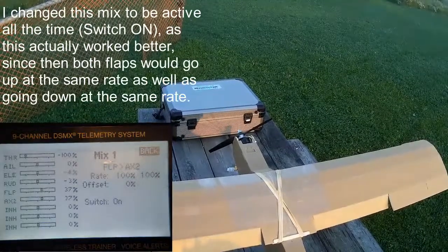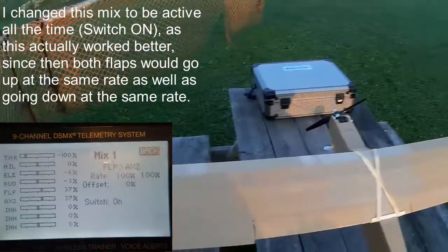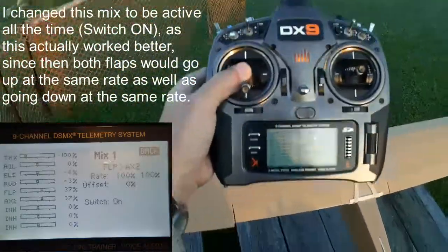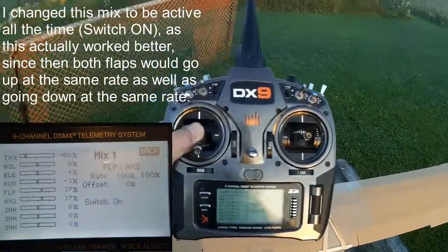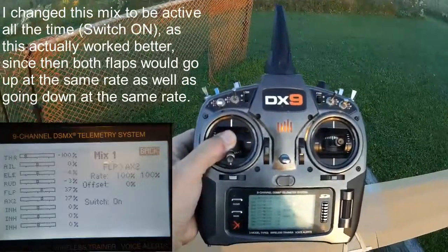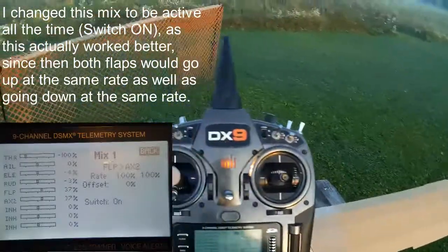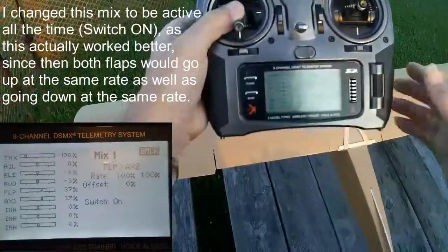It works better if I just leave that mix on all the time, and I don't think it's going to cause any problems. So aux two is mixed in with the flap channel at 100% and follows the flap channel. The flap channel controls one flap, and this mix mirrors the other flap into that at 100%, so it's controlled like that.